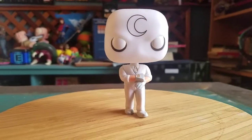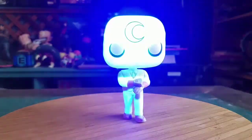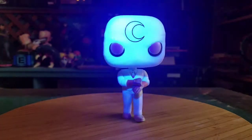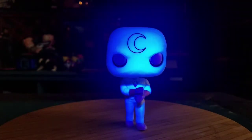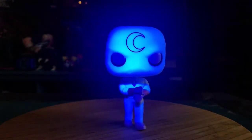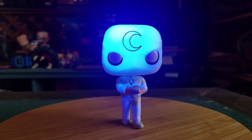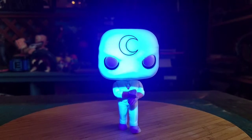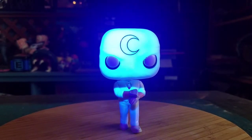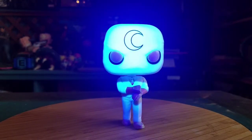We'll go ahead and show off that glow too, since that's what makes this variety fancy. You can see it's actually a blue glow on the head. I know they have a few different varieties of glow for this pop. It looks like it could be green on my camera, but it's definitely blue — same with his suit.